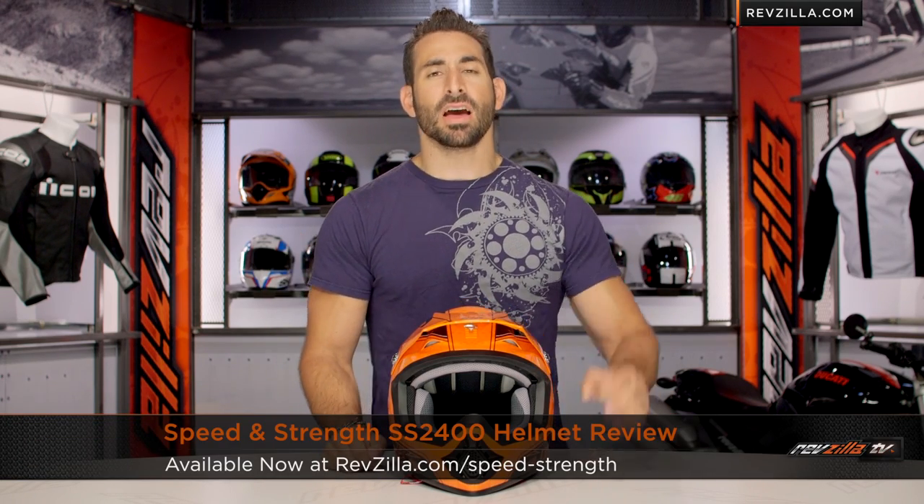Hey, this is Anthony with RevZilla TV where you can watch, Decide and Ride. Welcome to our detailed breakdown of the new Speed and Strength SS2400 Dirt Helmet, available at RevZilla.com.